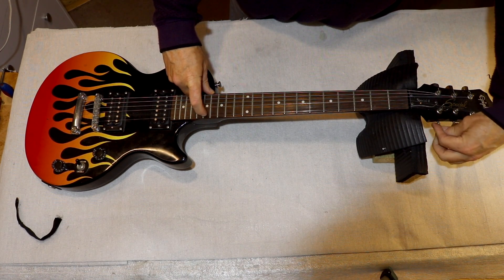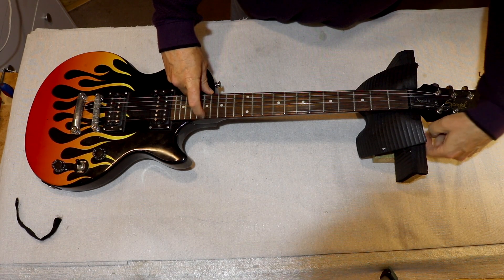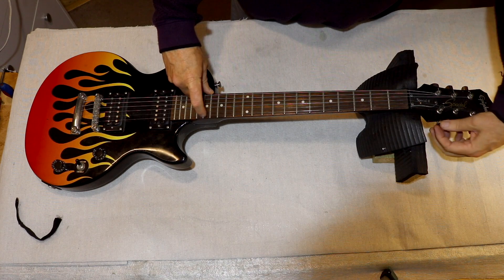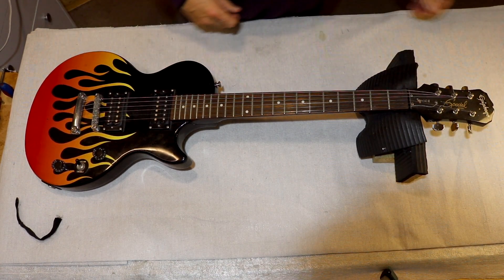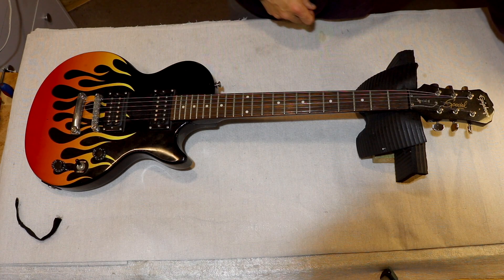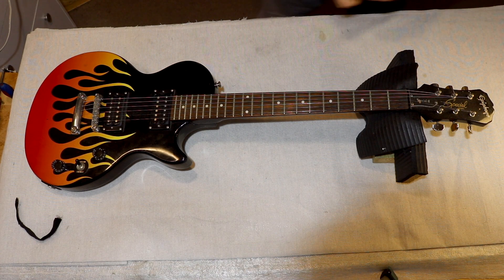Obviously the strings need to be replaced. And that's tuned the wrong way — somebody put the string on incorrectly. So I'm going to do my usual patient unwinding of the strings.